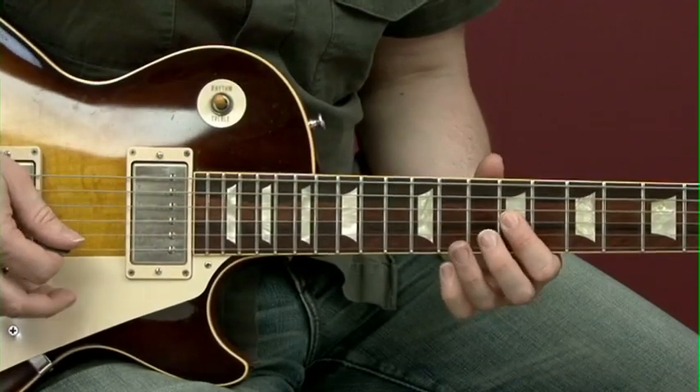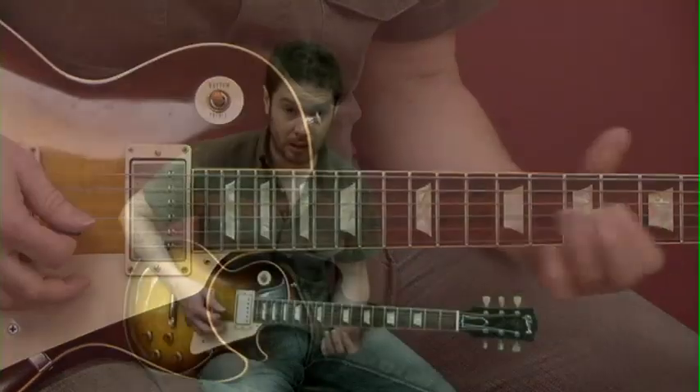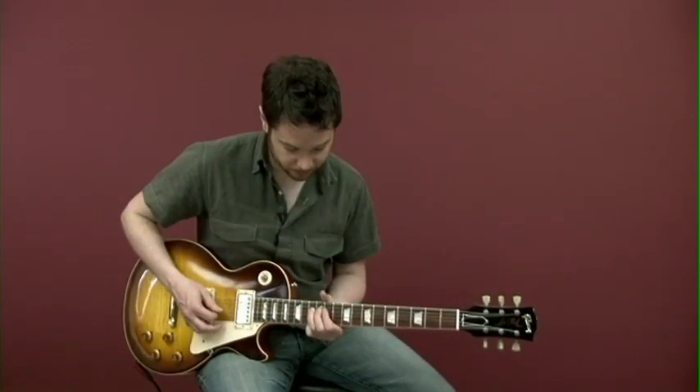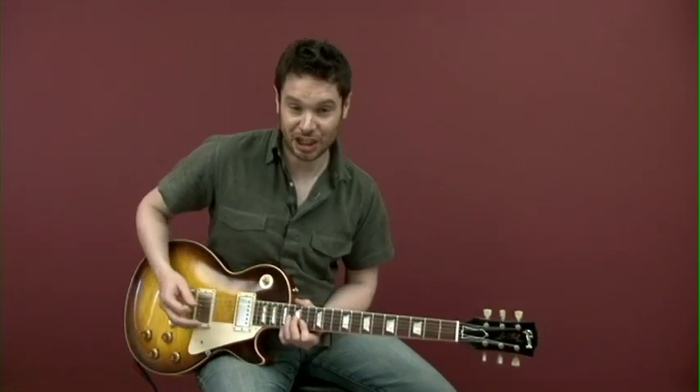I'm literally playing fret 9 and then hammering on to the 11. In rhythm that phrase consists of 11 notes, and you can put it together into a really great solo you can learn note for note.